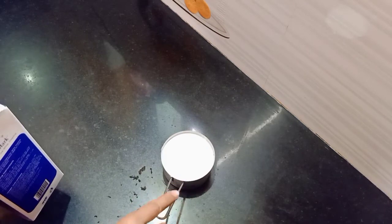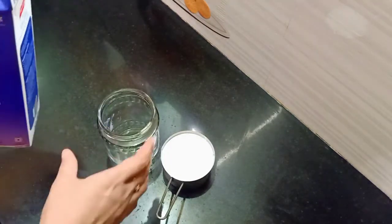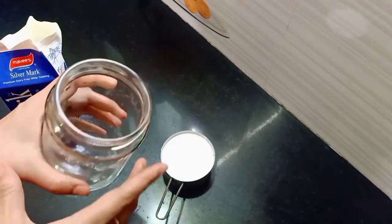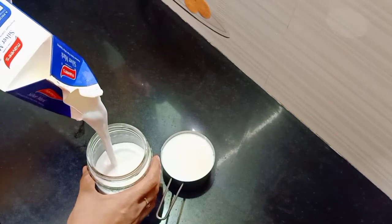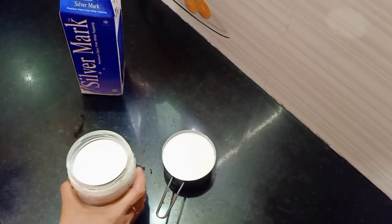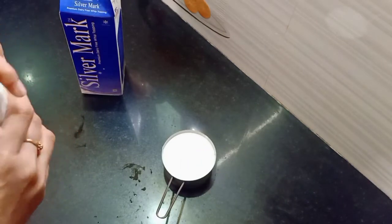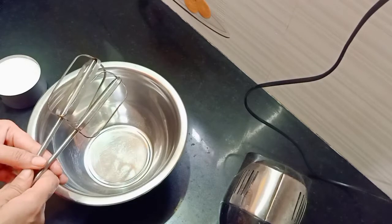I am going to put this cream in a bottle and store it in the fridge, then put it in the bottle and store it in the freezer.